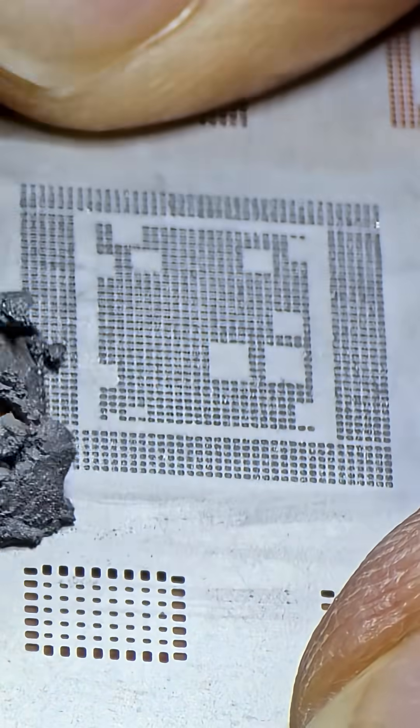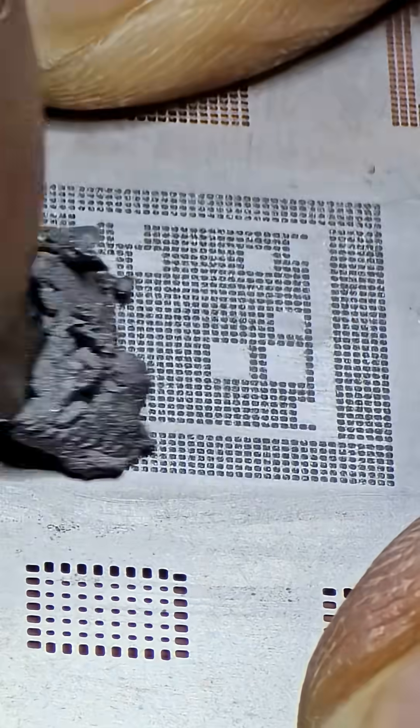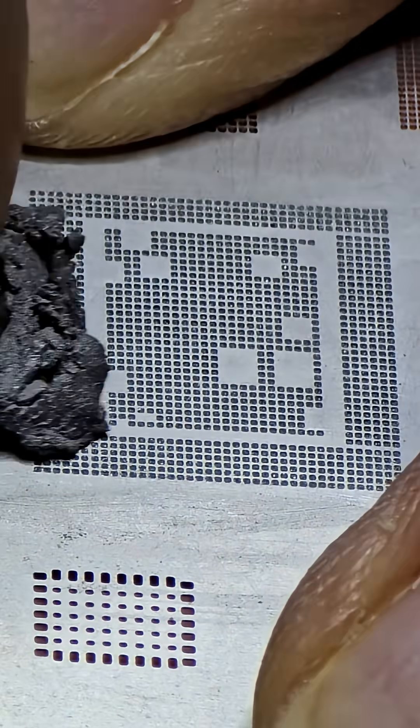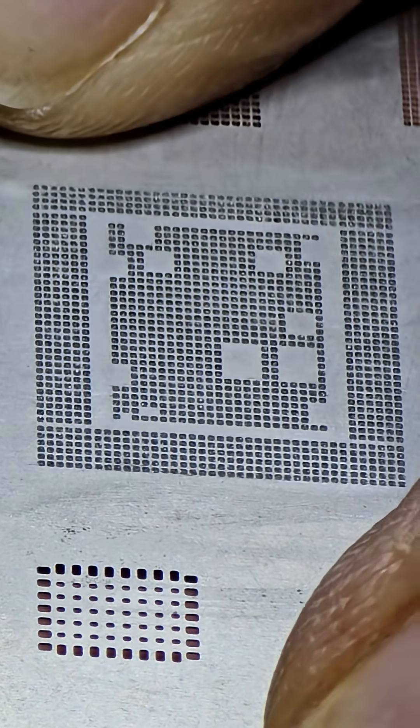Apply the dried solder paste to the stencil using even pressure, and take care to scrape in the opposite direction to shave off the excess solder. This is key.